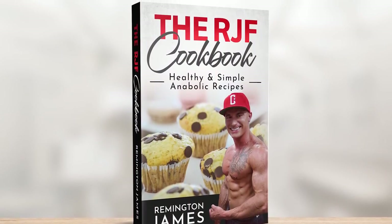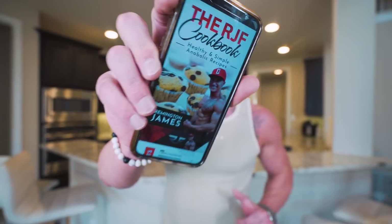Check the link in my description — you want to get the best cookbook on this planet. Every time I drop a recipe like this, the cookbook gets updated for free. Hit that link in my description, you won't regret it. All right, let's get this going.